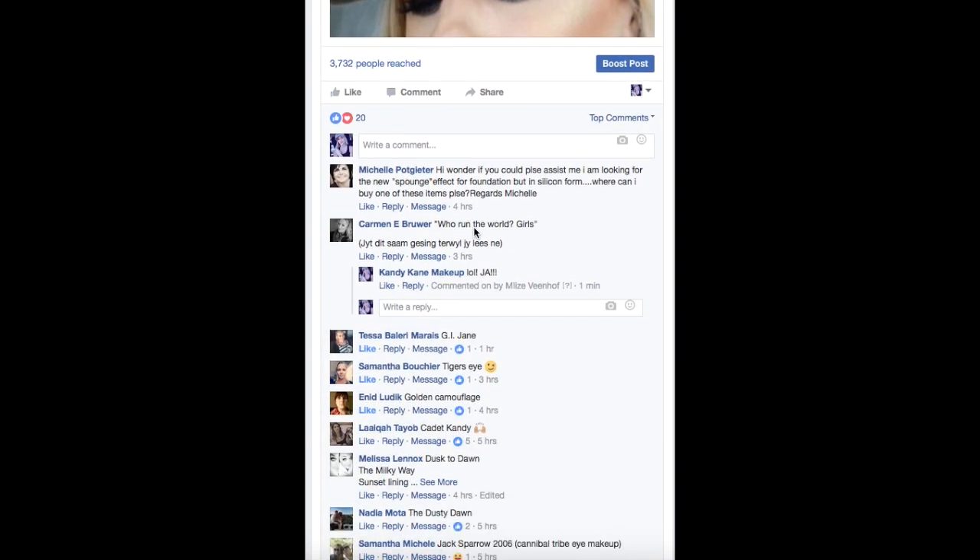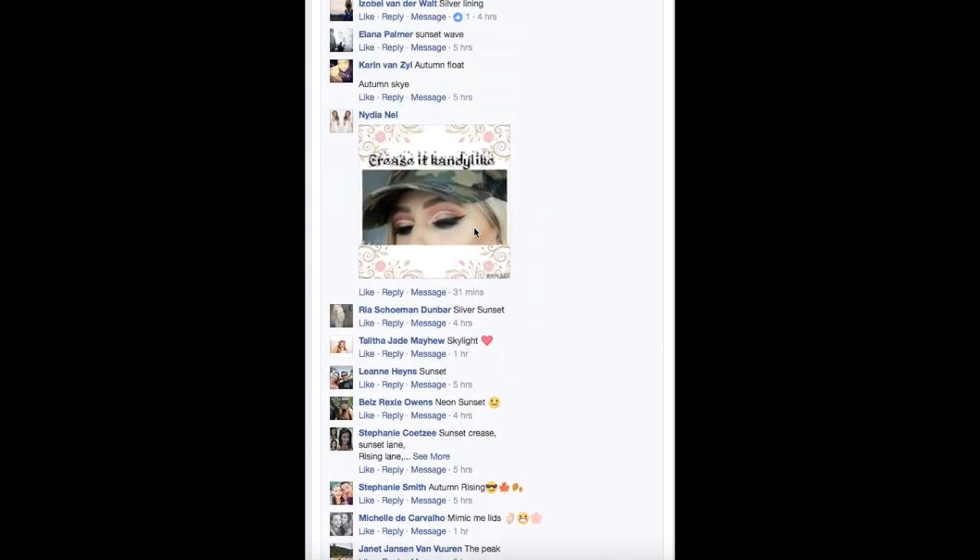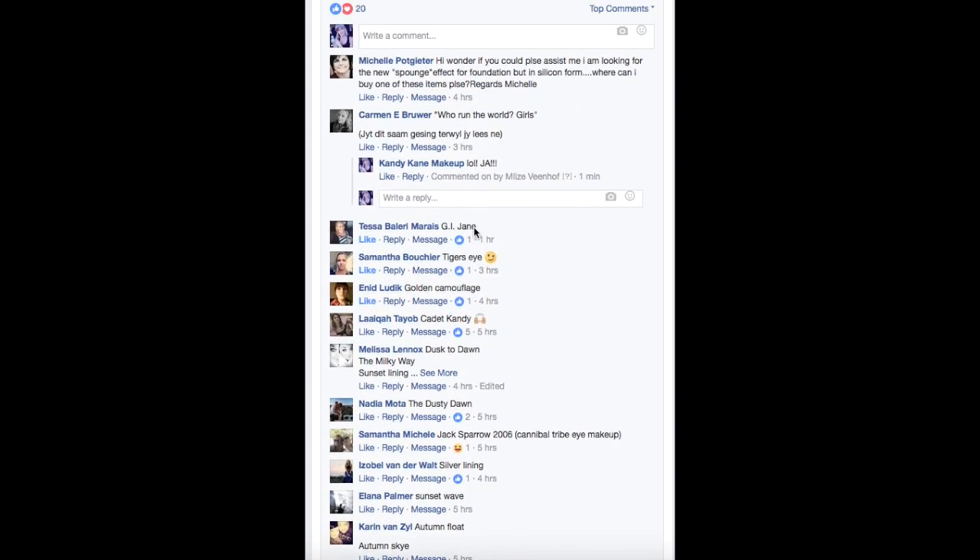I asked you guys to name this makeup tutorial on Facebook, and you guys were amazing with all of the names — thank you so much. I decided to go with Tessa's name which is called G.I.J., and I think it's so appropriate for this army camo look. I love it.